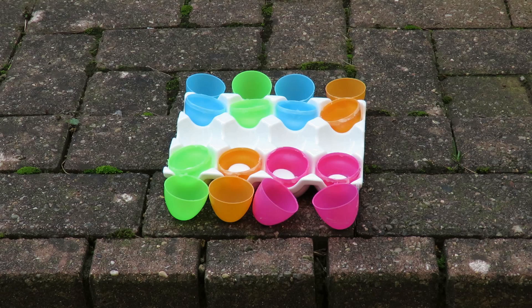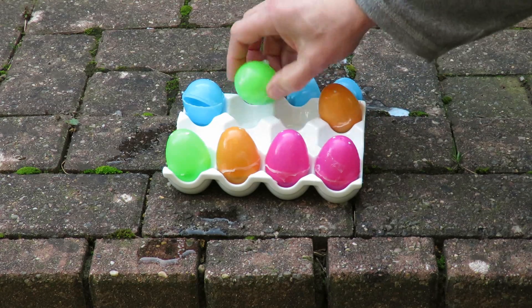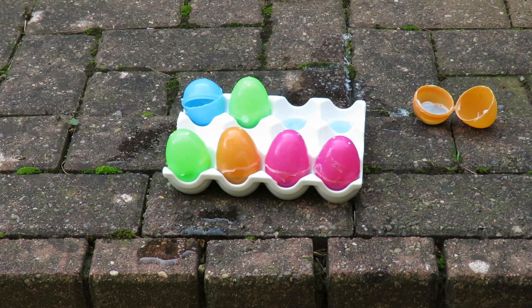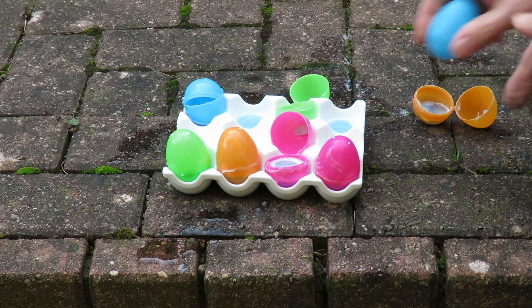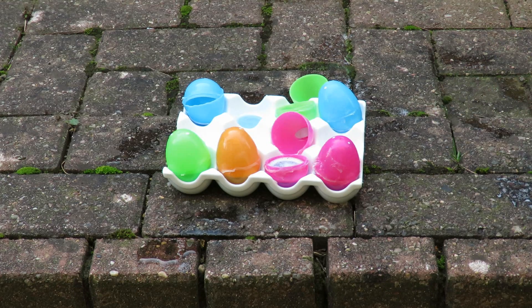Second attempt. This time I've greased around the joins so they should seal a bit better. This one's leaking.